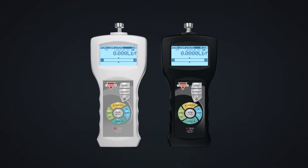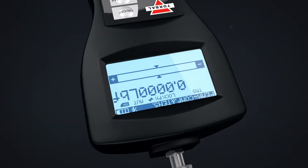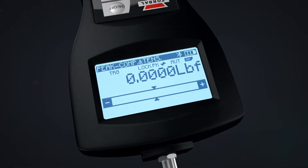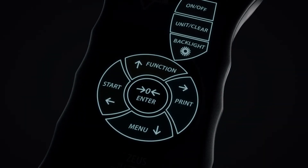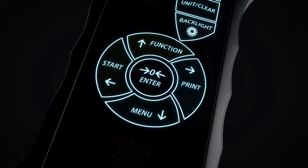Measurements are displayed on a large backlit autorotate LCD, which automatically adjusts to the position of the force gauge. A sealed front panel with logically arranged keys enhances usability and allows the unit to be operated with one hand.